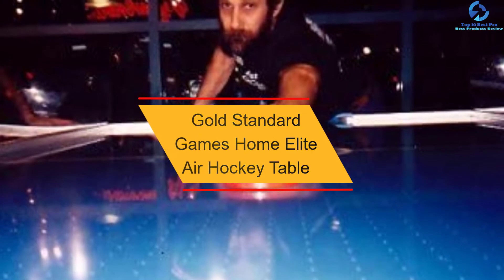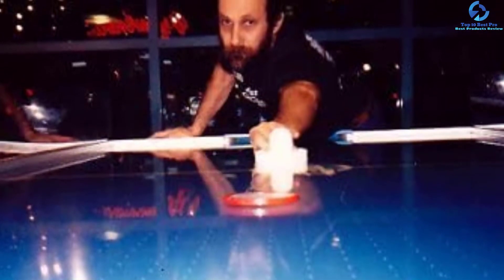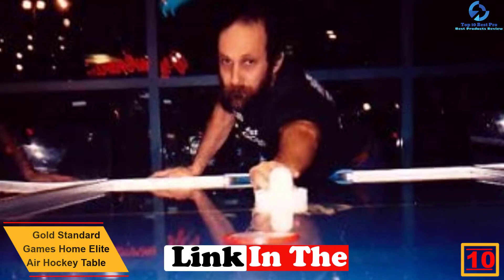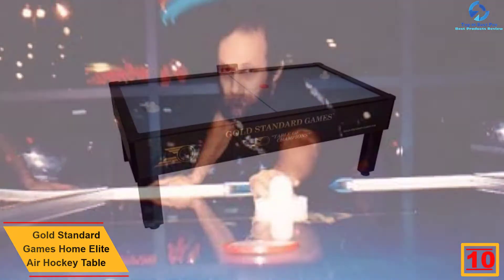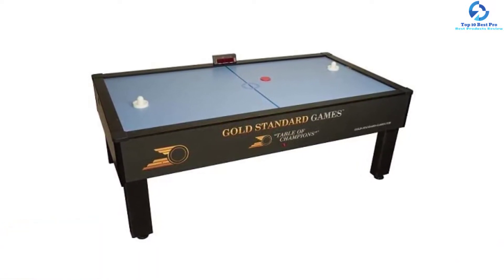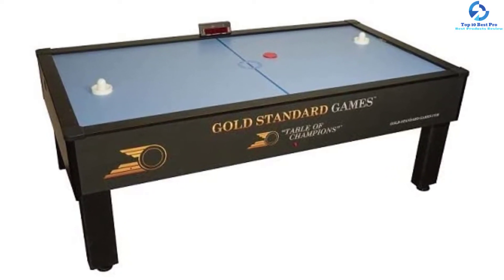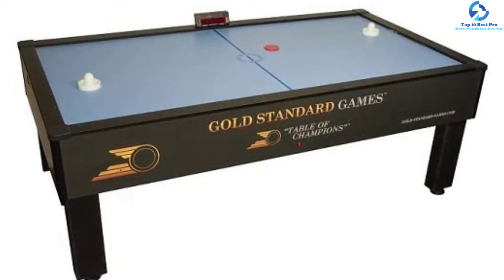Starting at number 10, we have the Gold Standard Games Home Elite Air Hockey Table. The Home Pro Elite Air Hockey Table from Gold Standard Games is designed by professional air hockey players for serious enthusiasts of the game. It measures 7 feet long and provides a smooth surface for competitive gameplay. This air hockey table features a wear-resistant laminate top and excellent air cushioning. There are aluminum rails connected to this unit that boost puck flow conveniently. The playfield features a face-off circle for competitive play.